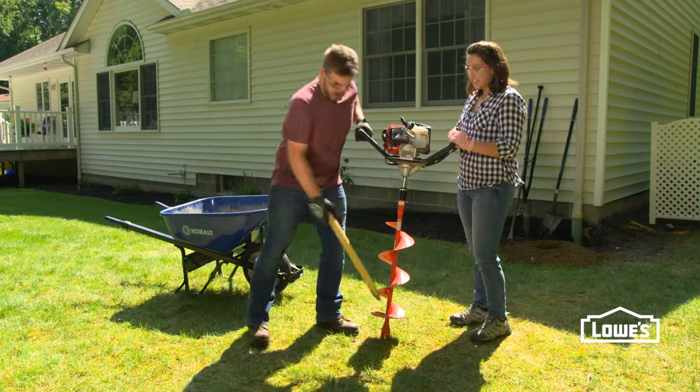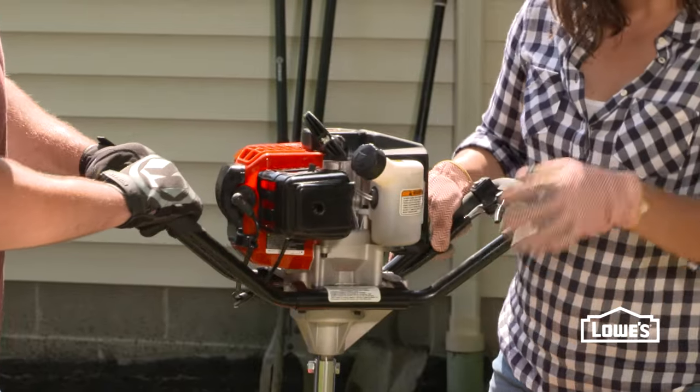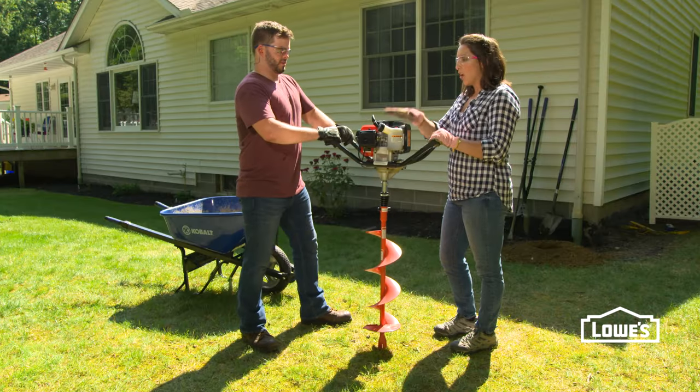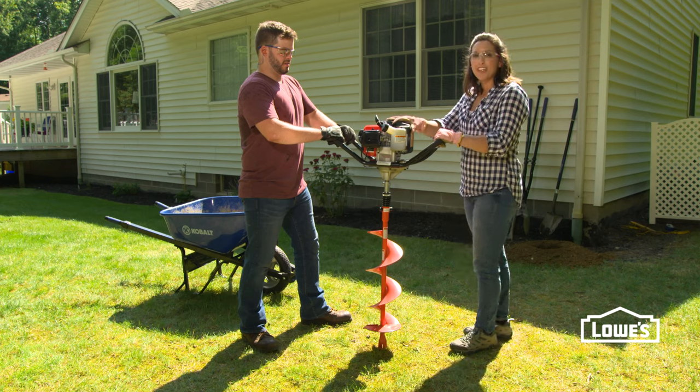If you have a lot of holes to dig, consider using a power auger like this one. This specific auger is a one-person auger, but to help handle the machine, it helps to have an extra person. I'll show you how to use it.